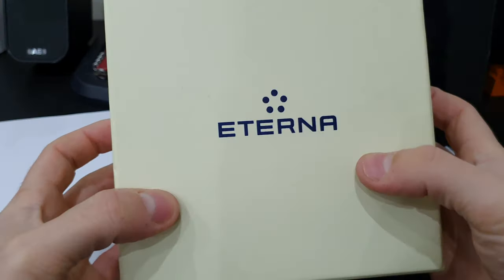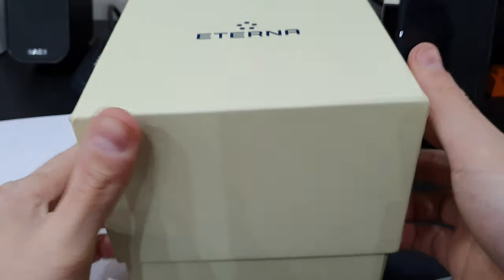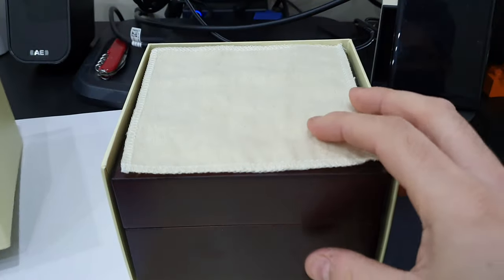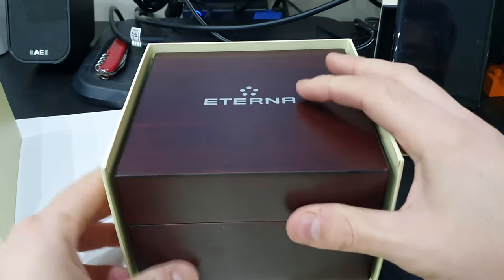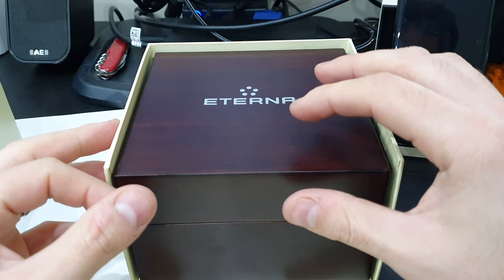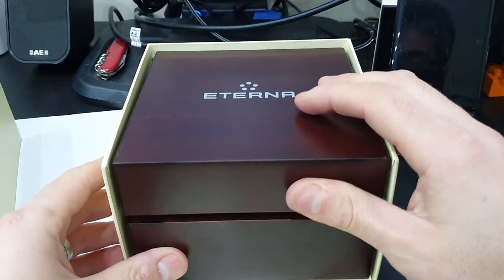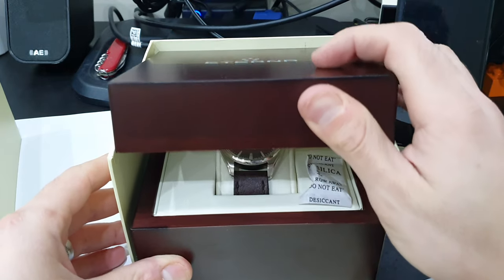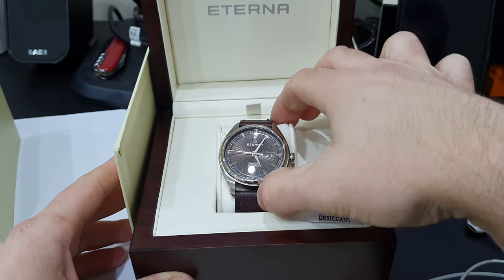This is the Eterna Avant-Garde Swiss automatic watch, fully boxed — actually in a really nice box. The way this watch is presented is almost like a much higher-end watch. One of the watches I looked at earlier, the Longines, has got equivalent packaging, and for the price point this is a really really nice watch.